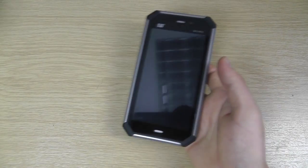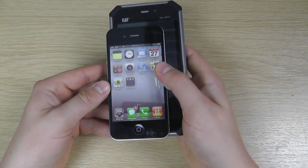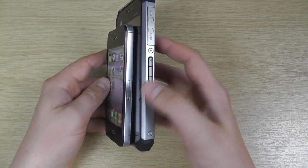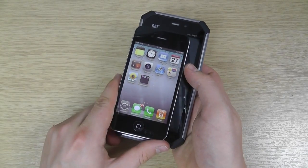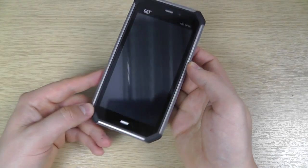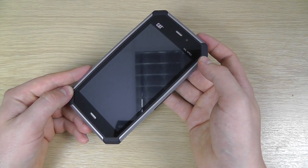And lastly, let's just bring in an iPhone to compare — massive difference, but they're sort of targeting different users. If you're in the construction or trades industry, the S50 could be a device you're looking at. So that's a quick unboxing and hands-on of the CAT S50.